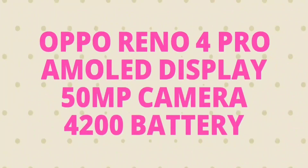Hello friends, welcome back to Telugu Tech Launch. Today I will talk about the upcoming mobiles, the Oppo Reno 4 and Oppo Reno 4 Pro. I will talk about the complete details and specifications in this video.